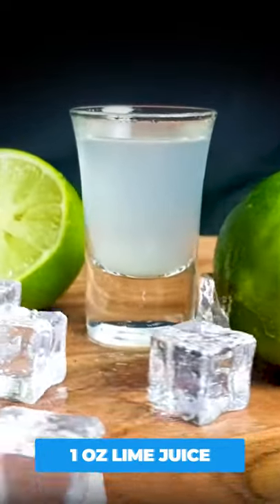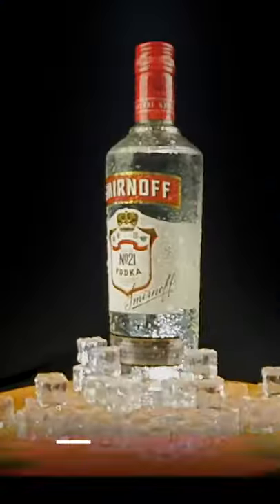For this you'll need one ounce of lime juice, half an ounce of Aperol, and two ounces of vodka.